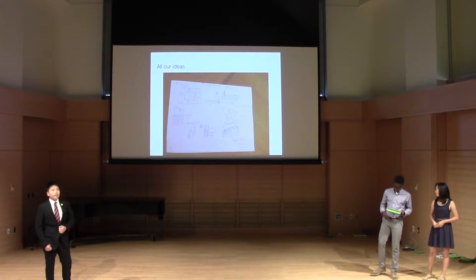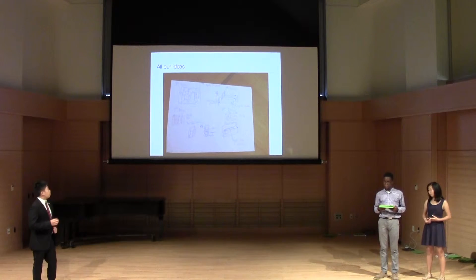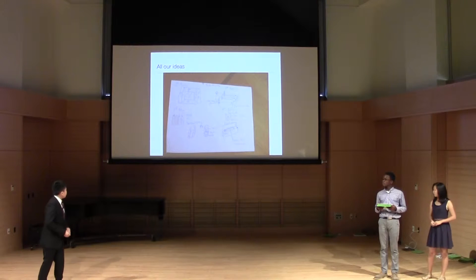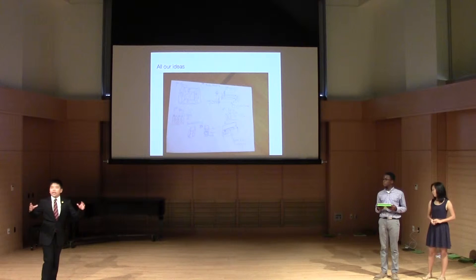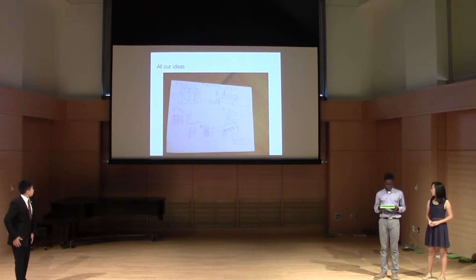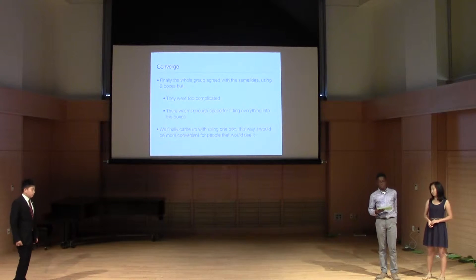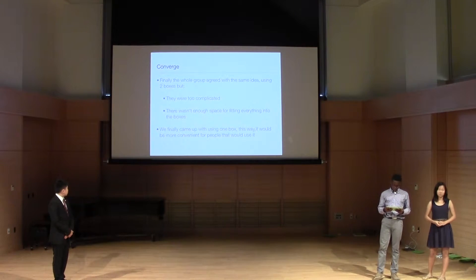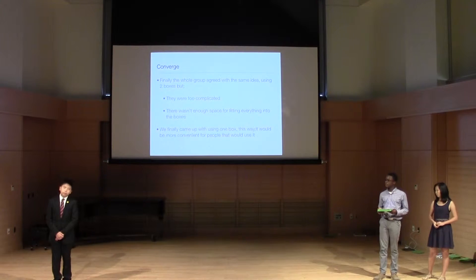Our semi-final design is based on our fourth design, but we changed it to an octagon so we had more colors and could play different tunes. Our final design is an actual box with motors to move rollers and paper strips to play a tune. We came up with the idea of using one box instead of two, since two were too complicated and not everything could fit — one box was more convenient for people to use.